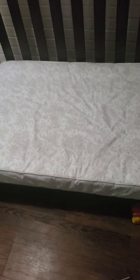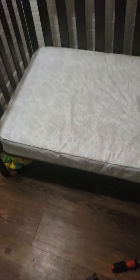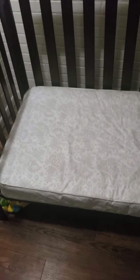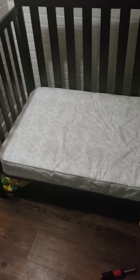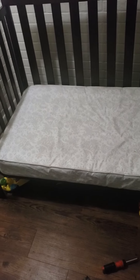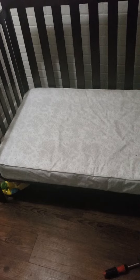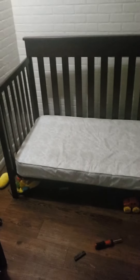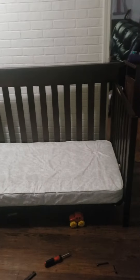Now, they do sell something that goes underneath the spring or the mattress, I believe. But my son's a daredevil and that's just going to be more of a hazard to me because then he's going to try to climb over it. So I'm just going to put some couch cushions right here until he gets used to getting on and off the bed. But yeah, that's it — just take them two screws on each side and you got your toddler bed from a crib.